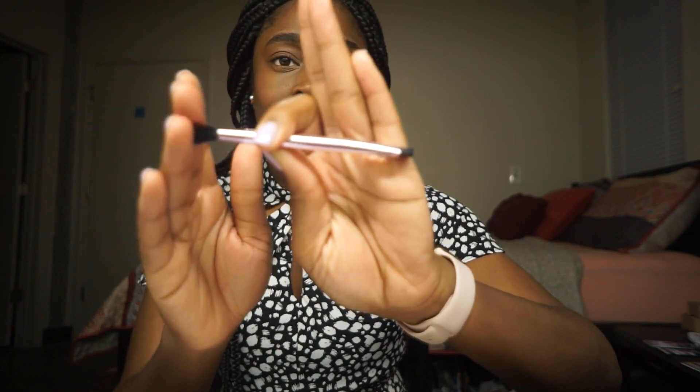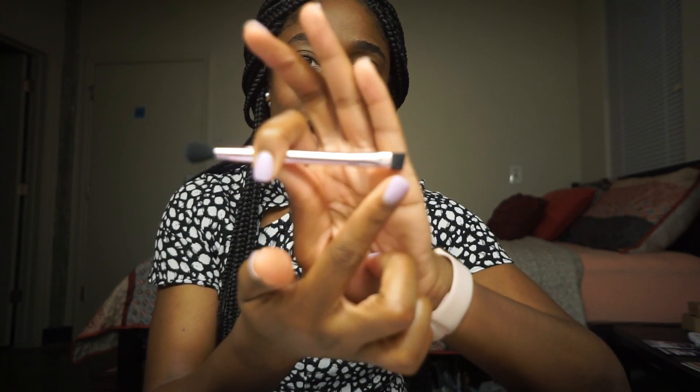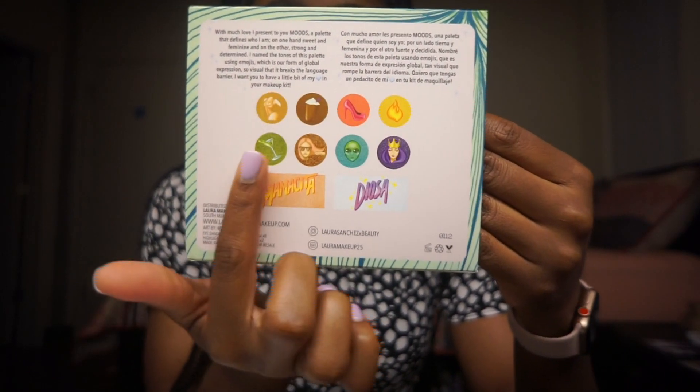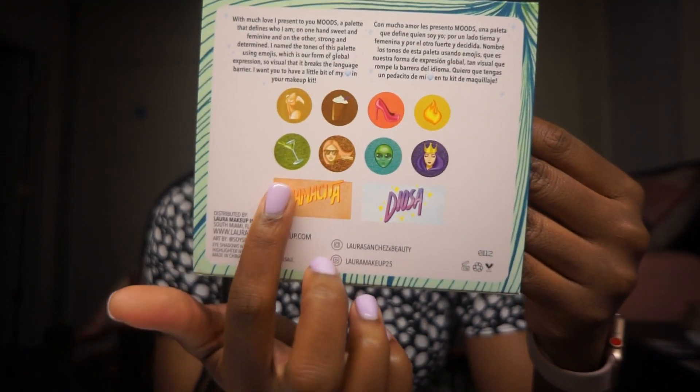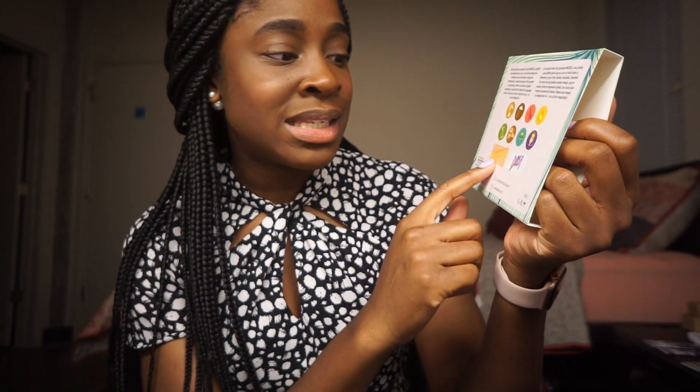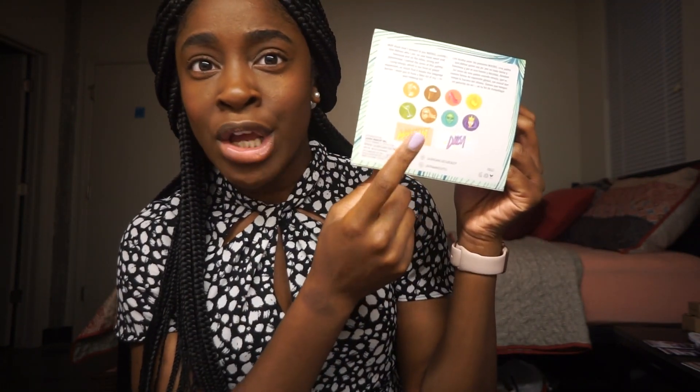It's a dual-sided brush with a fluffy blending brush on one side and a flat angle brush on the other. On the palette sleeve, icons correspond to the colors, and the two highlight shades are named Mamacita and Diosa — one is a warmer tone and the other is more of an icy, cool pearl color. I definitely want to do a first impression review on this palette, so be on the lookout for that and I'll link it back to this video once I post it.